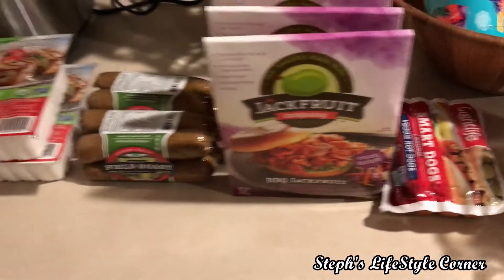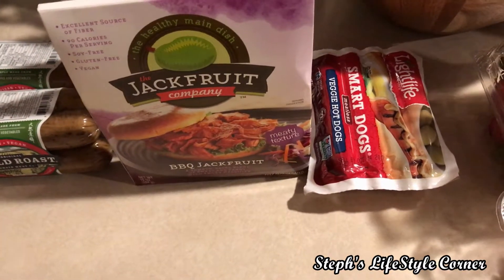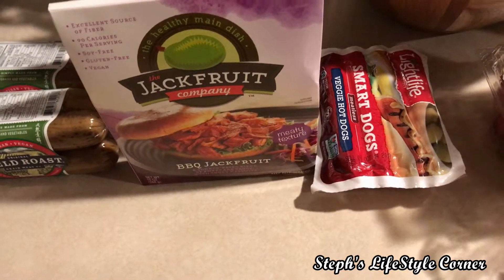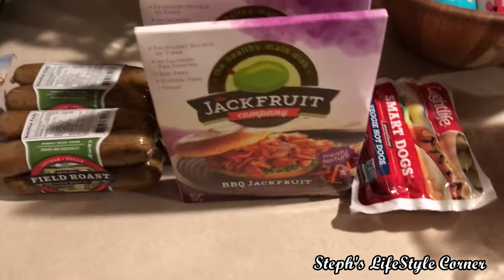This is my vegan protein section. So I have some of the smart dogs. I accidentally got rid of the ones I had in the fridge — I'm always purging the fridge — so I had to repurchase them.